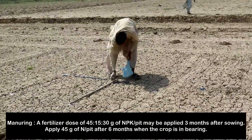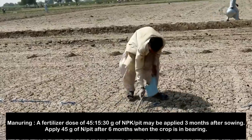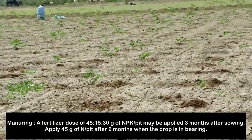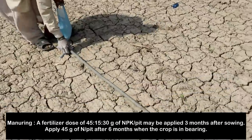Manuring is an important part of Moringa cultivation. A fertilizer dose of 45-15-30 grams of NPK per pit may be applied 3 months after sowing. Apply 45 grams of nitrogen per pit after 6 months when the crop is in bearing.